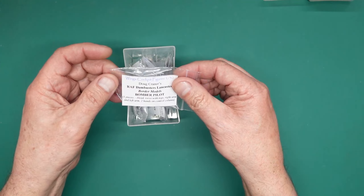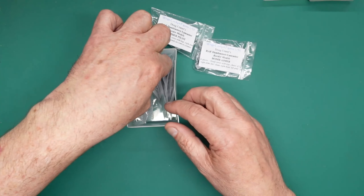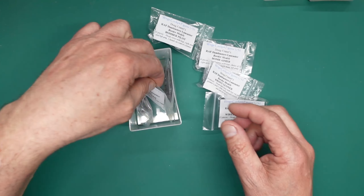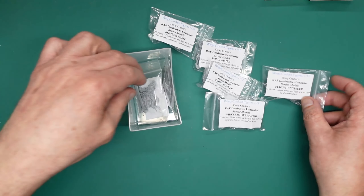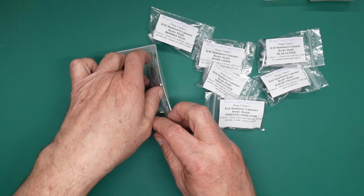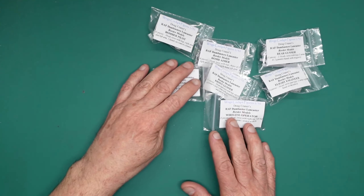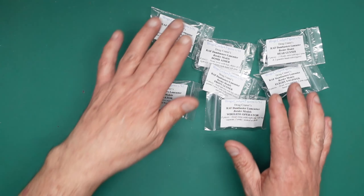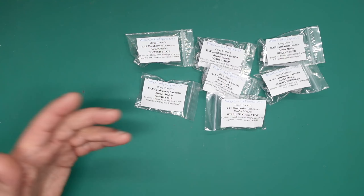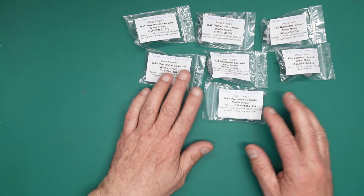So let's have a look at what we've got in here. We've got the pilot, the bomb aimer, the front gunner, the wireless operator, the flight engineer — he's standing, always sort of perched on the edge of his seat — the rear gunner, and finally the navigator. They all come in a nice box. The cost of these, I'm led to believe, is roughly £15 each. Today is the 21st of March 2024, so if you're watching this in 2028 or something, I expect the prices will have gone up.